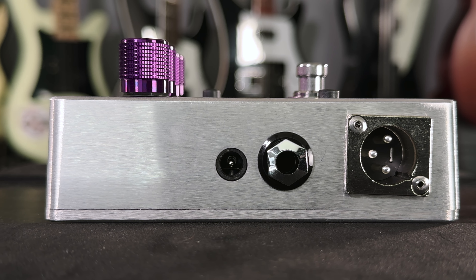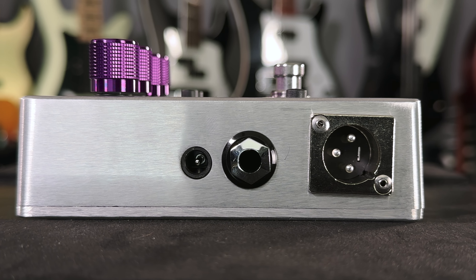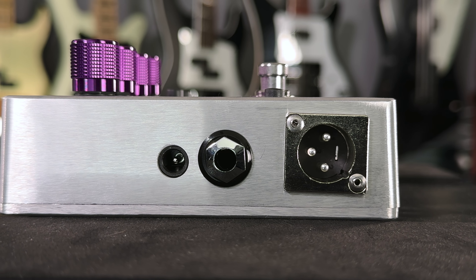In addition to the Hartke rig mentioned earlier, we are also recording with an XLR directly out of the SansAmp, but we'll get into that a little bit more later.